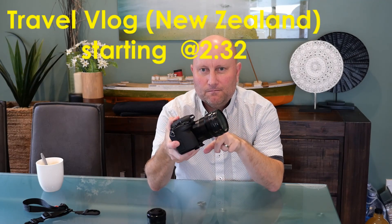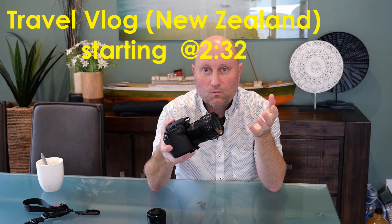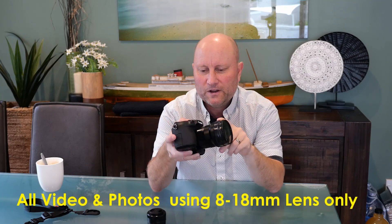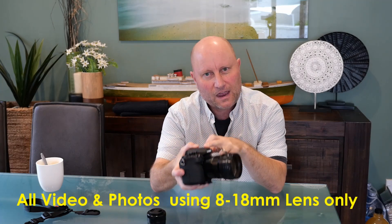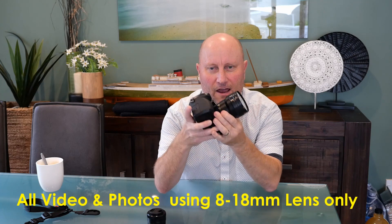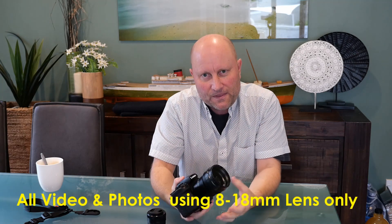Here it is — the Panasonic 8 to 18 millimeter Leica micro four thirds lens. Welcome to my channel. I'm going to be talking about this lens in this video. For those of you who are vloggers, videographers, or photographers considering the Panasonic 8 to 18mm lens, I wanted to see how it performs with the Lumix G95 camera as a vlogging and stills setup.